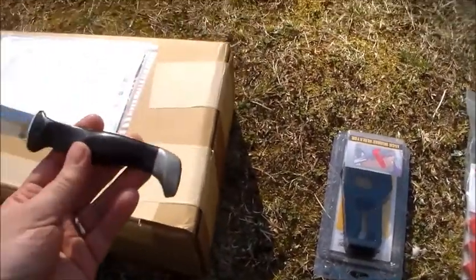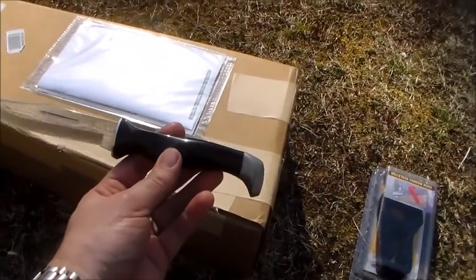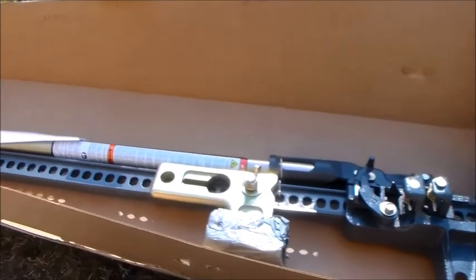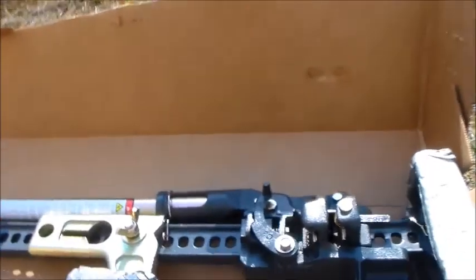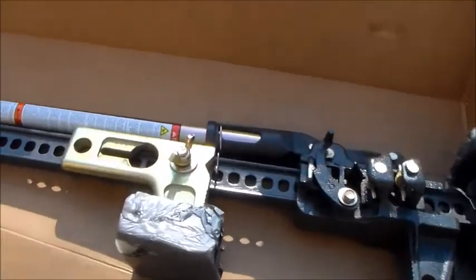I got my giant Cutco knife — this thing is awesome, I've had it for 25 years or so. My brother sold them for a summer. So the box — complete overkill. We got packing tape, tabs, and staples holding it together. But it got here nicely. I'd rather have them over-packaged than under-packaged and have this giant heavy jack forcing its way out the end.